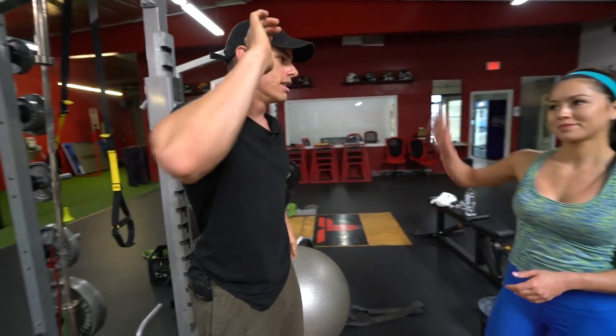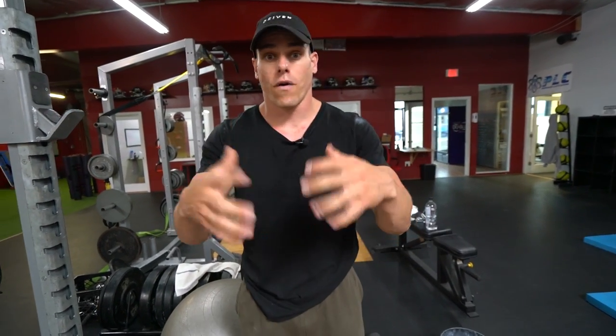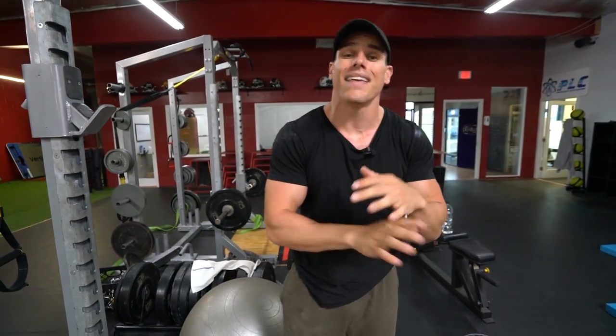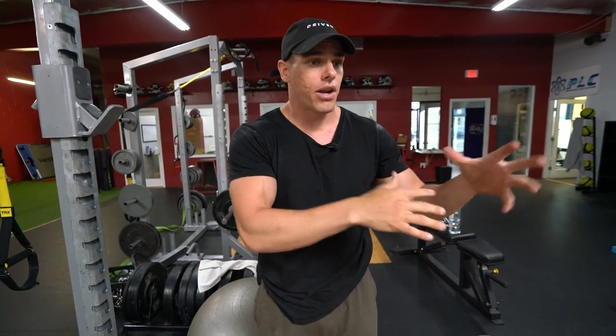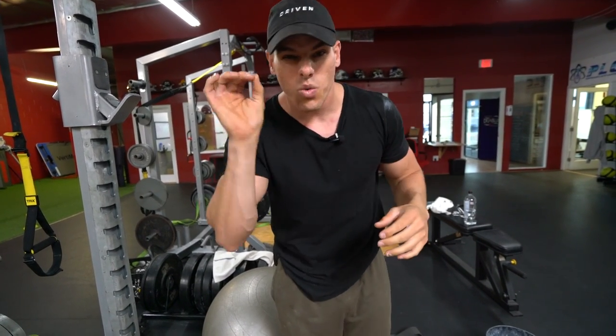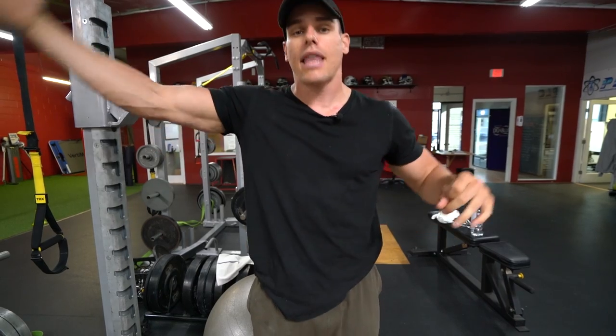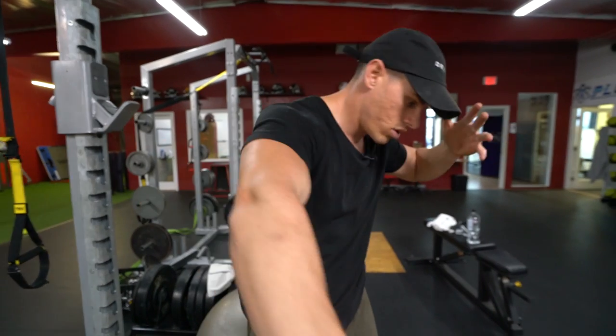Without further ado, thank you for tuning in. Lexi is here showing you all about bodyweight training — this is the type of exercise we like to present to you so you can take something unique and use it in your training and keep getting better and better. Remember, the apparel is launched right now, so go check it in the description. If you want any programs — bodyweight or weight training — go ahead and check out the Body Design Tool at bodydesigntool.com. New video every Tuesday and Saturday at 6:30 a.m. Pacific Time. Thank you for tuning in and I'll see you next time.